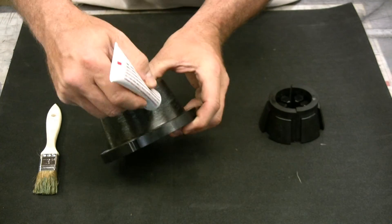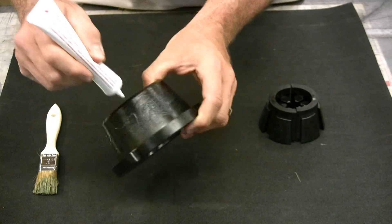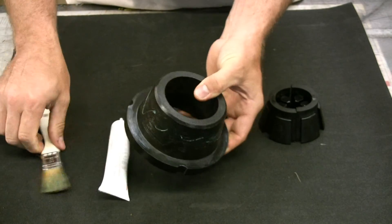Lubricate the inside cone of the die ring and the external surface of the collet assembly with a high-efficiency PTFE-based lubricant.